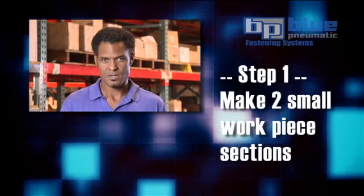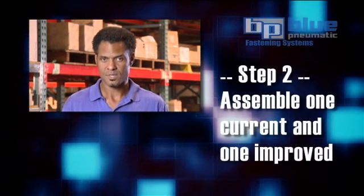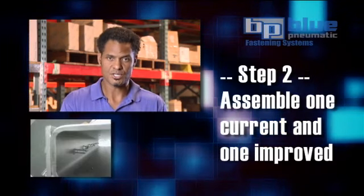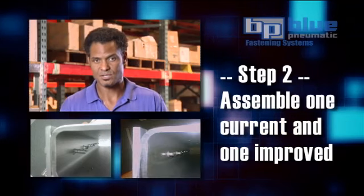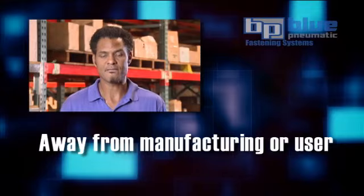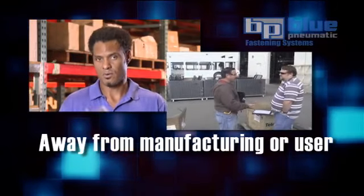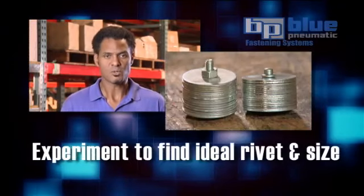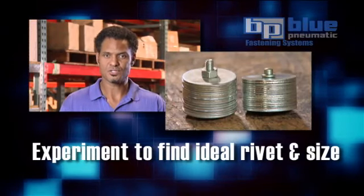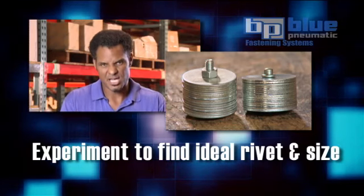Step one: make two small sections of the actual workpiece. Step two: assemble one piece with the current design, the second piece with the new improved design. It's usually best to do this away from the manufacturing environment or the end user — you don't want to interrupt their daily work. This will also allow you as a distributor to experiment a bit and find the ideal rivet and size for the given application.